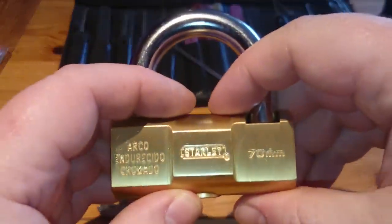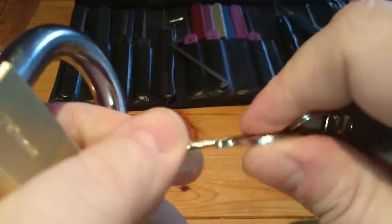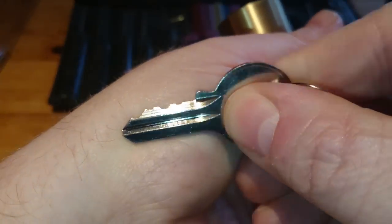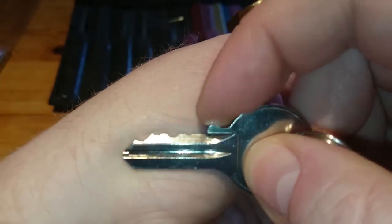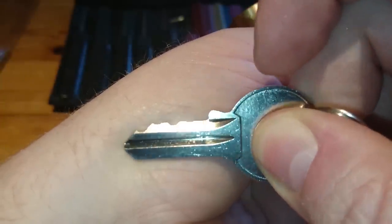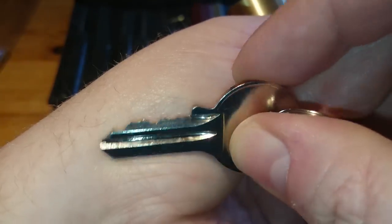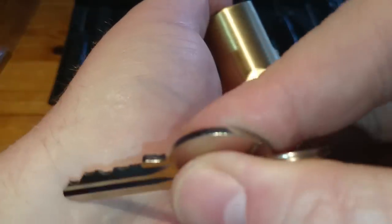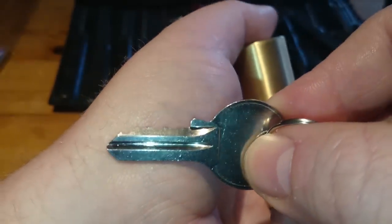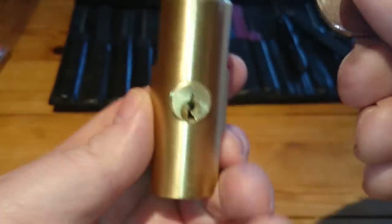I was surprised, I thought this would have been a 5 pin lock but it turns out that it's only a 4 pinner. I'll just show you the key — the pinning on the keys there. There's 1, you can see that there, small cut, 2, 3, 4. As I say, a lot of people pick master lock number 3's, so I'll pick something different with 4 pins. Maybe not much of a challenge but there you go.